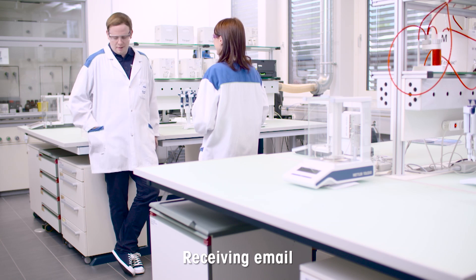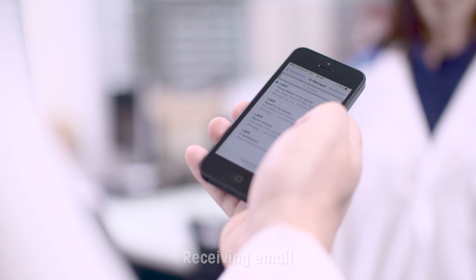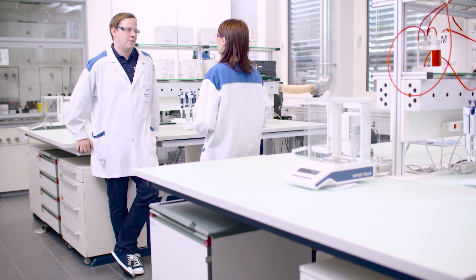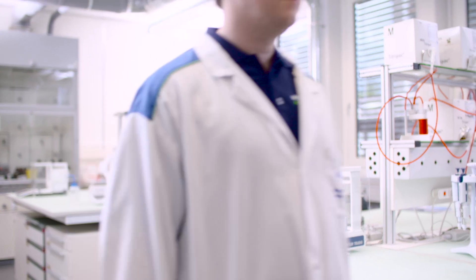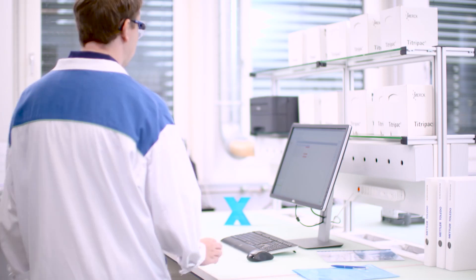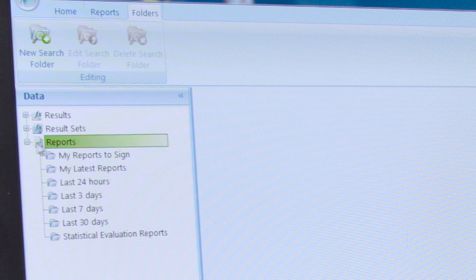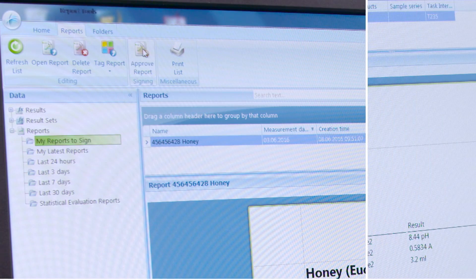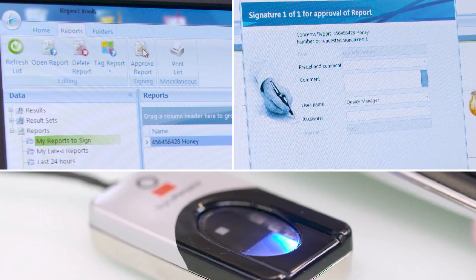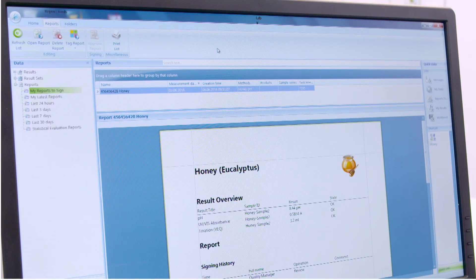The quality manager receives notifications from LabX about reports which are ready to approve. Required users can approve reports by signing in and releasing.